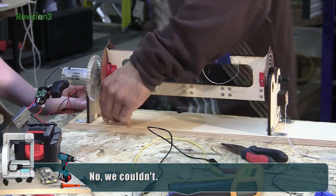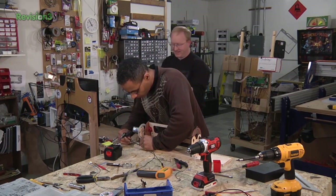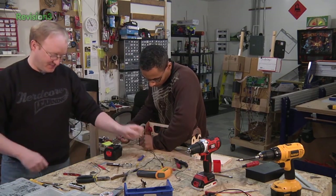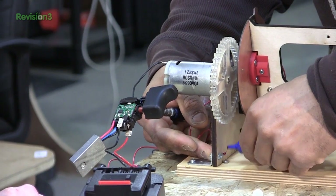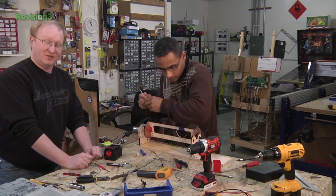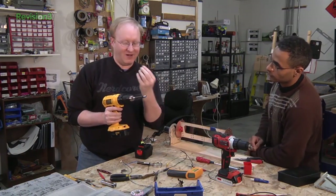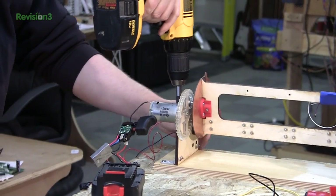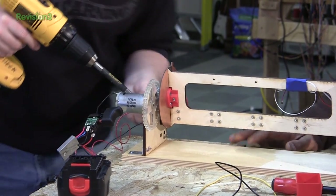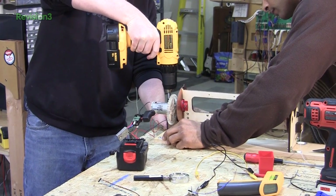I'm gonna tighten these. Do you want some Loctite for those? Permatex Thread Locker — the lazy man's lock nut. This is my favorite bit; it's made out of good steel. Can you hold that steady, please? It would help if I was going the right way with the drill.